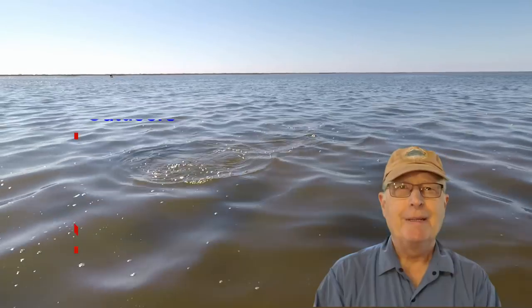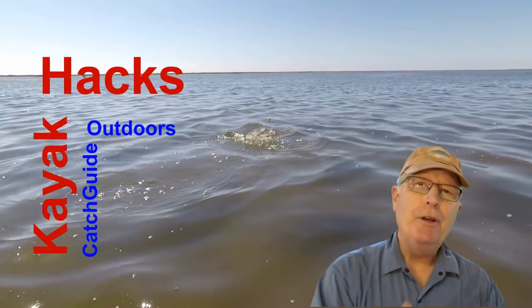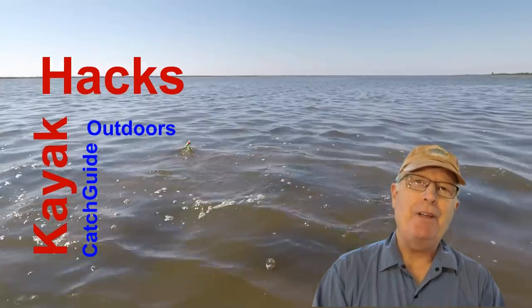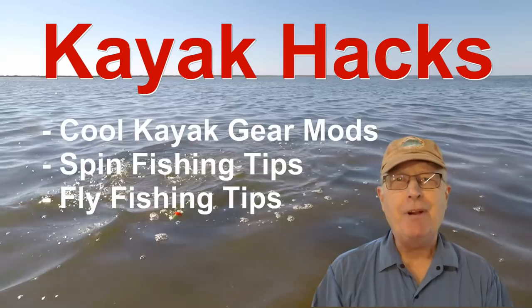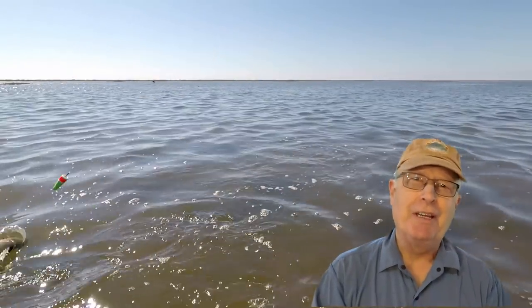If you want to know everything there is to know about the Native Propel 13, then this video is for you. Welcome back — if you're new to the channel, we cover kayak modifications, spin and fly fishing, so hit that subscribe button so you don't miss anything.